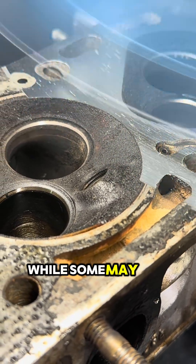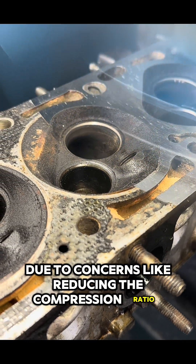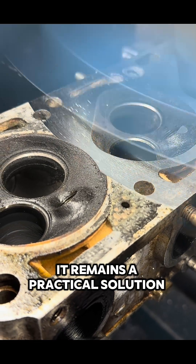While some may not agree with this method due to concerns like reducing the compression ratio or weakening the head if too much material is removed, it remains a practical solution in many regions.